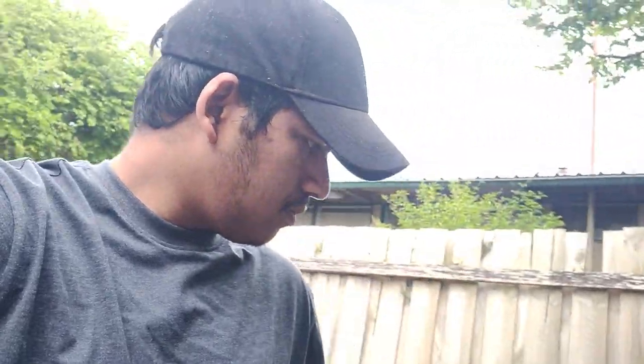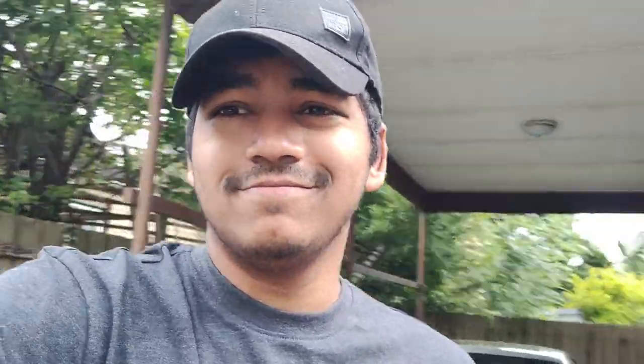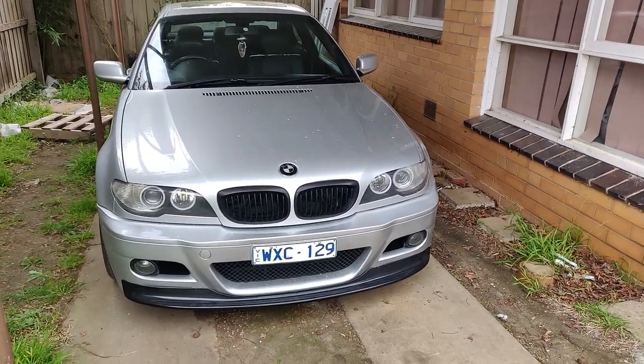I just bought a new radiator, and yesterday I removed the oil radiator and removed the broken clutch fan as well. So today my goal is to install the new radiator and the new fan that I got.